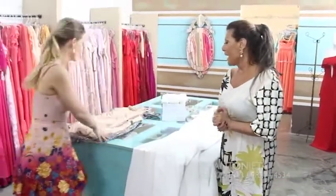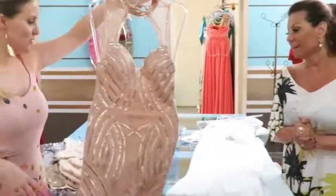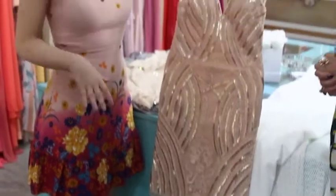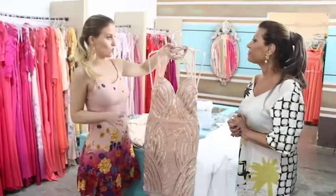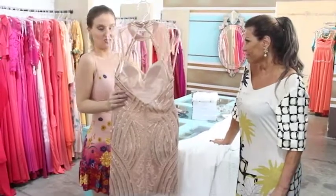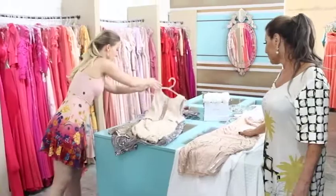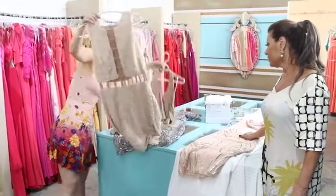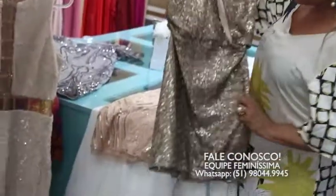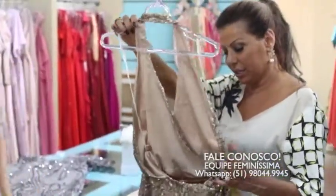E o que mais você tem? Tem para os bordadinhos, porque tem sempre alguém que adora usar um bordado. Olha que lindo! Esse aqui num tom de dourado rosé. Maravilhoso! Bombou esse ano, Carmen, os rosés. Esse aqui, maravilhoso para quem vai num evento mais chique de Réveillon — costas de fora. Aqui mais ou menos na mesma proposta. E esse dourado — detalhe para as costas! Pelado! Que vestido lindo! Maravilhoso!